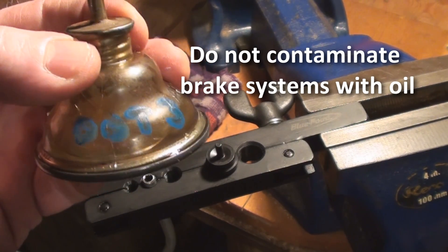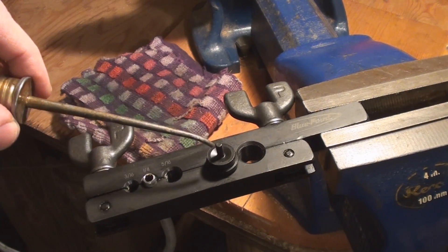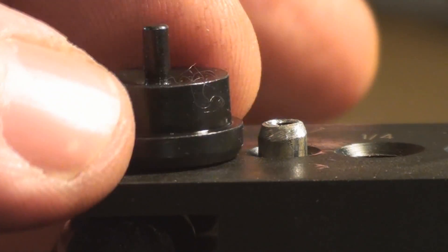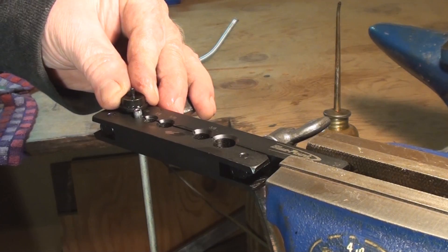The only thing you want to lubricate your brake system with is brake fluid, so I keep a little DOT 3 brake fluid in here. I'm just going to use a couple of drops. You've got them set up to be the same height, and then you're just going to drop the anvil in there and check that it's the right height.